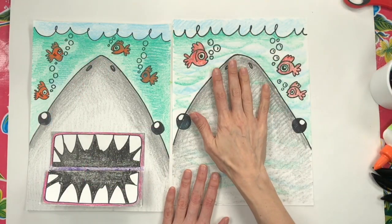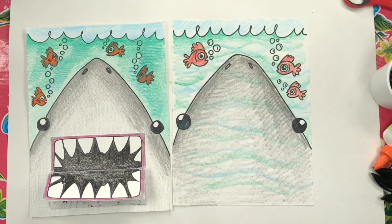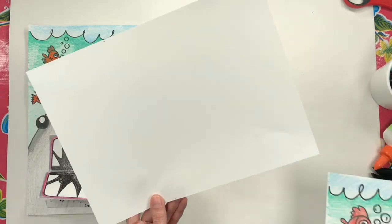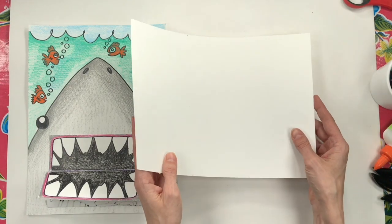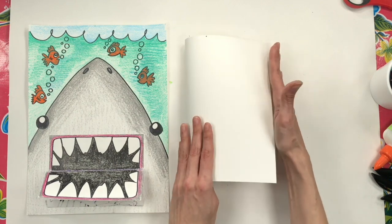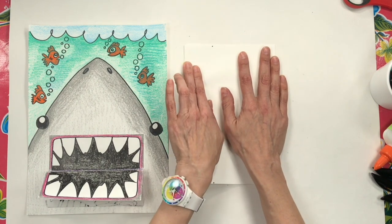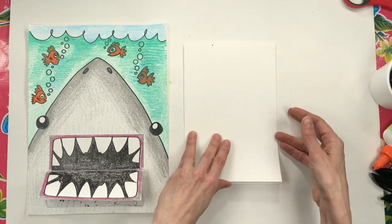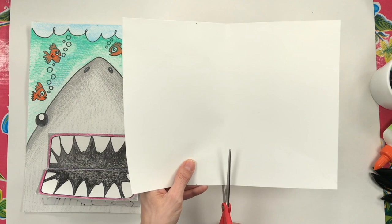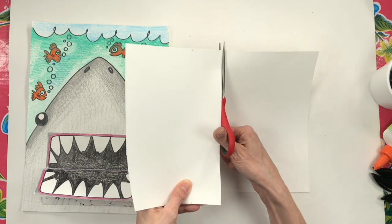Now that the background is finished, set it aside and grab a new sheet of paper. Fold it in half horizontally — bring the left side over to the right, hold it still, and smooth out the bump. Open it up, and you'll see a crease. Use your scissors to cut along that crease. One half will be used for the mouth; the other half you can save for another project.